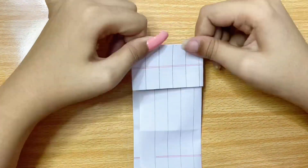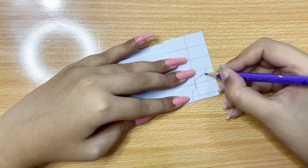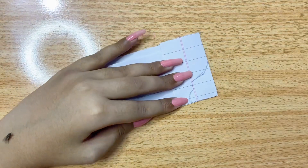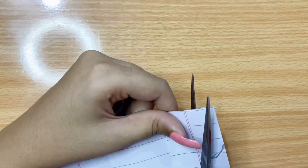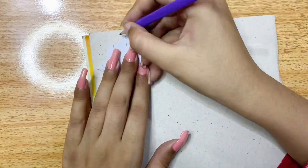Hello everyone, today we are going to make another calligraphy and it is very beautiful calligraphy. It took a lot of time but the result is awesome.